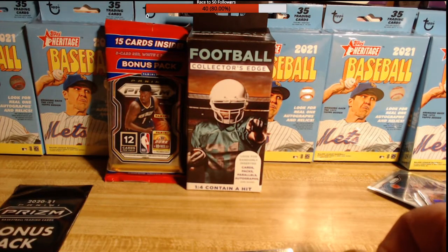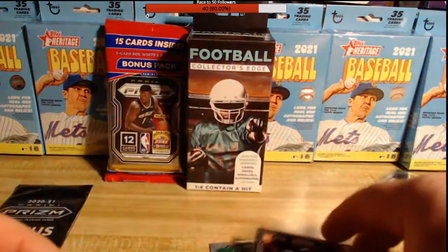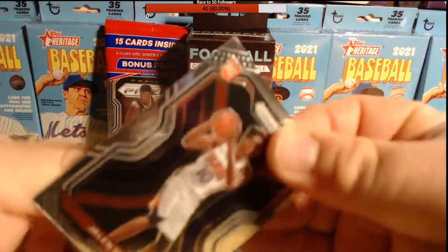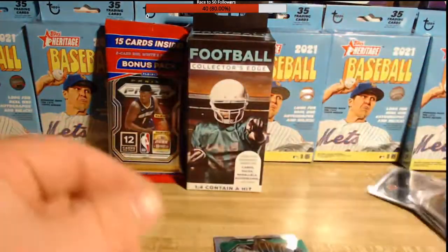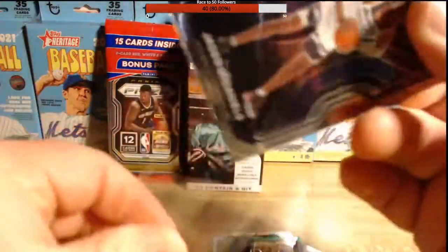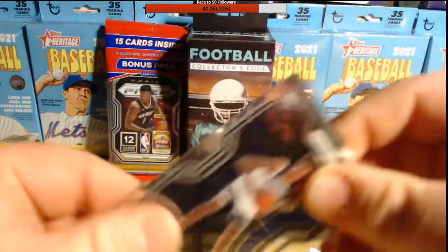I don't know — are they all this hot, guys? Let me know in chat, or if you're watching this on YouTube let me know in the comments: are your packs this hot, or am I just getting blessed with some rookie pack magic to reel me in and have me buy more? Right now I want to open more of these — these packs have been really hot, I'm really excited.